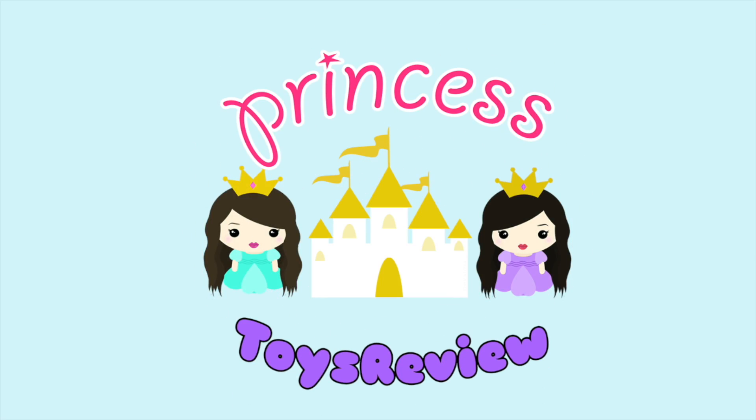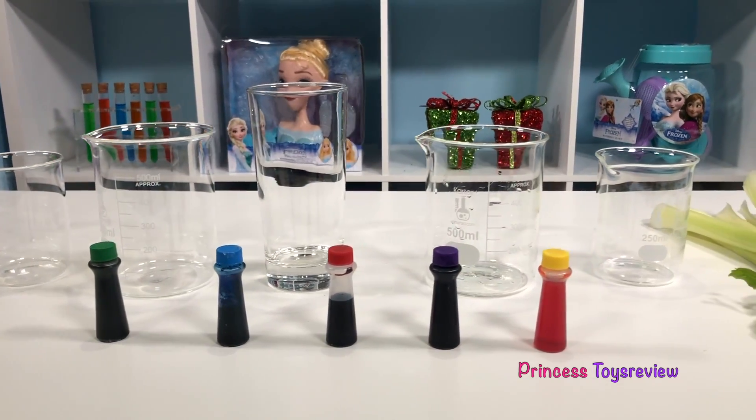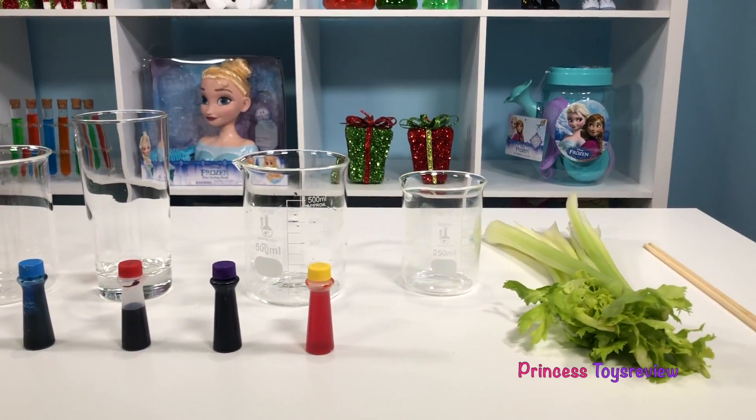Princess Toy Review. Hi, Prince and Princesses, Princess fam. It's Princess Granny. Today we're going to be doing the changing color celery science experiment.